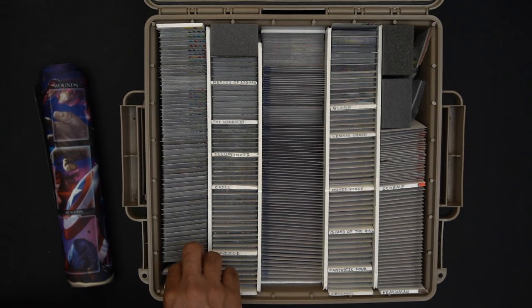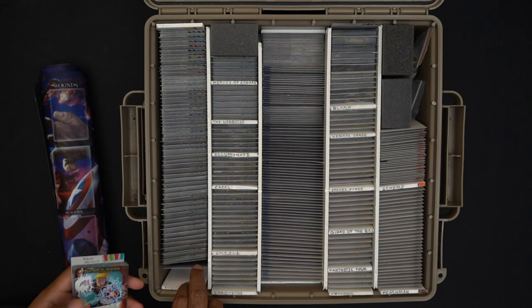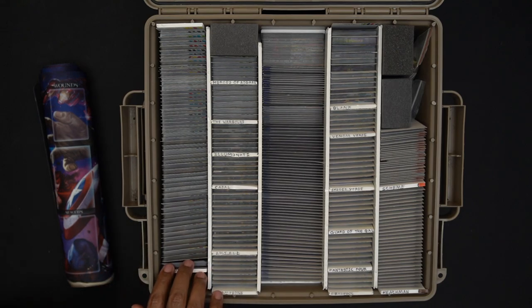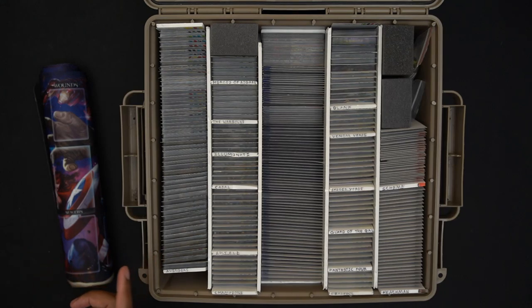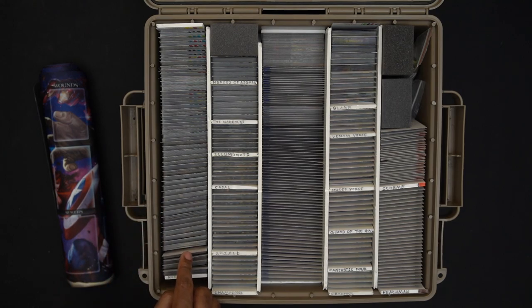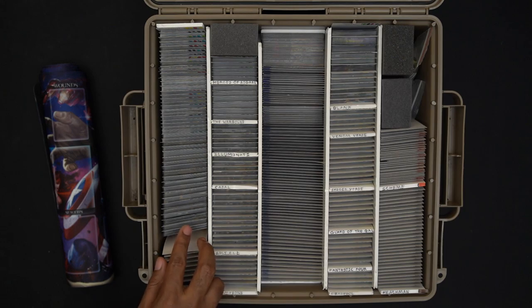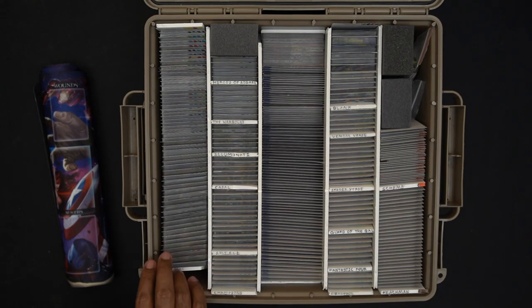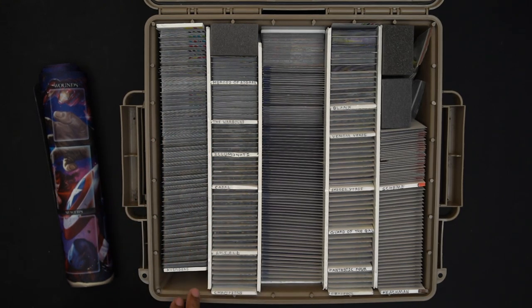Cards are also arranged by teams. Adam Warlock's team affiliation is the Avengers, so he's in the Avengers section even though he came from a different set. That way, when I want to do a random fight with a villain specific to the Avengers, I can look through this whole smorgasbord of Avengers. There are more Avengers than X-Men, which makes sense. Some heroes are duplicates — I have multiple Captain Americas: Falcon as Captain America, Secret Avenger, 1941, Captain America riding a dinosaur, and Captain Marvel.